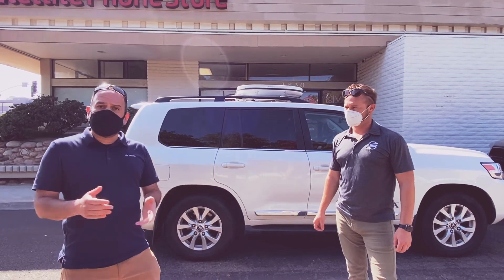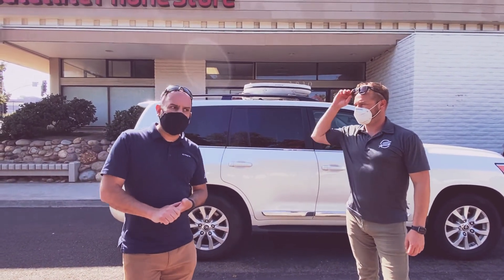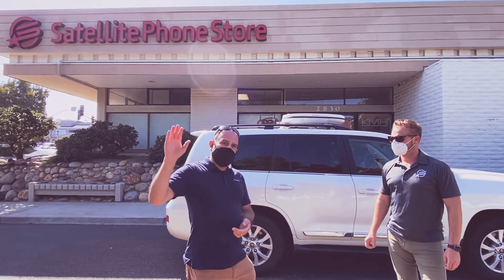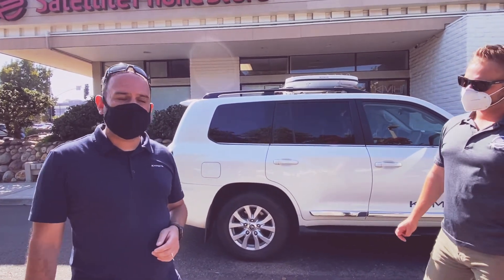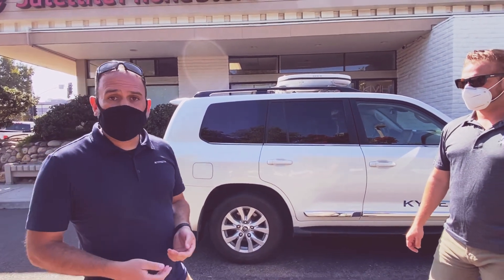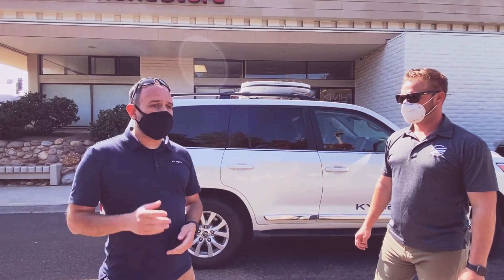We're actually doing a Western United States trial test right now. This is our beta unit integrated on this Land Cruiser, and we're doing Montana all the way down to Utah, Colorado, did some high altitude testing up around Pikes Peak, Colorado Springs, and went down to Phoenix, Arizona for hot weather testing. Yesterday I was just leaving — it was 112 Fahrenheit, super hot — no issues whatsoever with our antenna. Absolute rock star of a terminal.